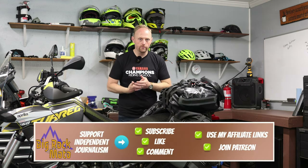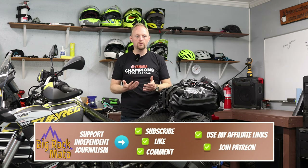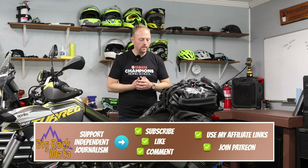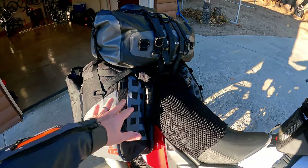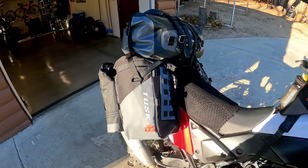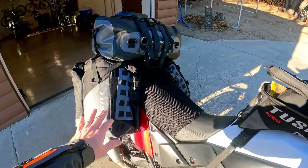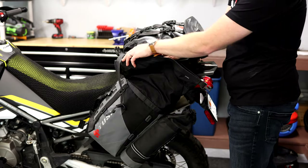Hello everyone, my name is Ian and you're watching Big Rock Moto. Thank you so much for tuning in today. If you're new here and you like this kind of content, I hope you'll consider subscribing. I've been using the Tusk Hyland X2 Rackless Luggage System for a number of years since Rocky Mountain first brought it out, but I've never really done a dedicated review video on this luggage setup. So I'll talk through my experience using it, how it works, the pros and cons, and compare it to some other systems out there.